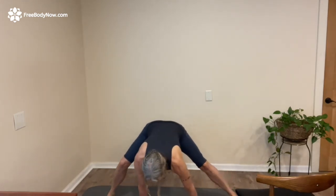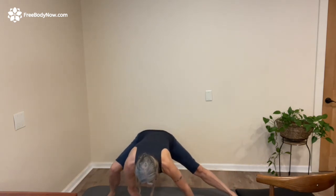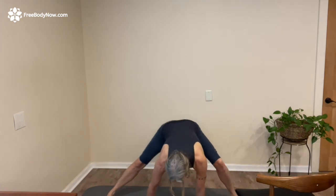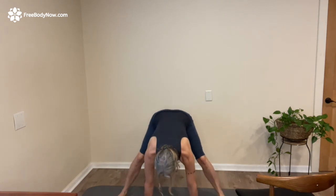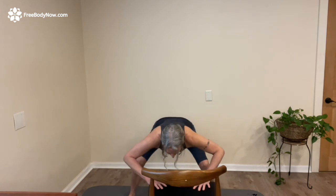We're going to do three more of these — three, and two, and one. Pause in the middle and bow in a little bit. Then bend your knees, heel-toe your feet in, or if your hands are still on the chair, just push up, walk in toward the chair, come to standing, and then get back to your day.